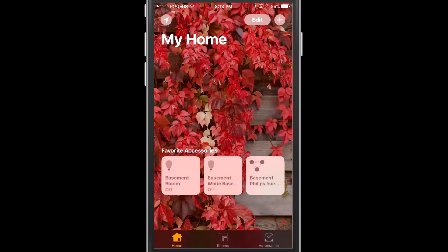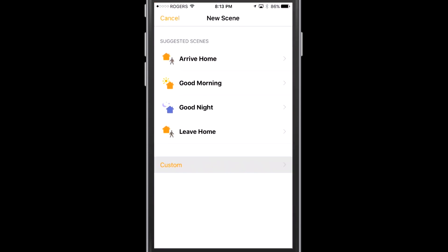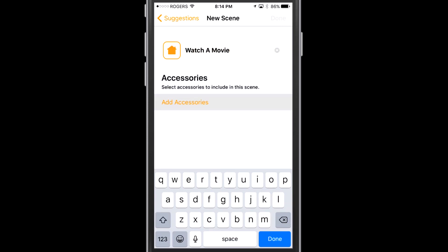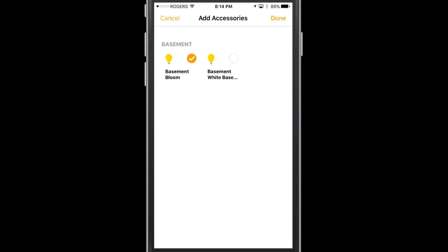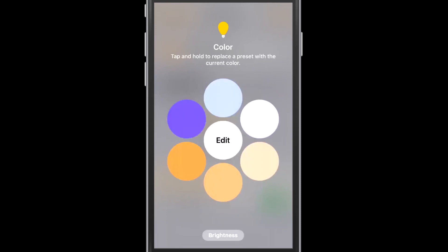Now let's set up a scene. Let's pretend we're going to watch a movie — I'm going to set up a scene for that. At the top right you can click the plus and get the scene menu. I'm going to call this one 'Watch a Movie.' Now I select which accessories I want to turn on and set them up similarly to before. I can set the brightness, set the color of my Bloom, and set the brightness on my white basement light as well.